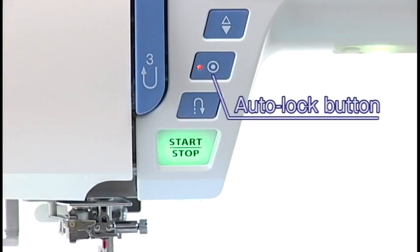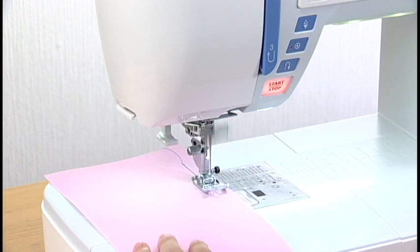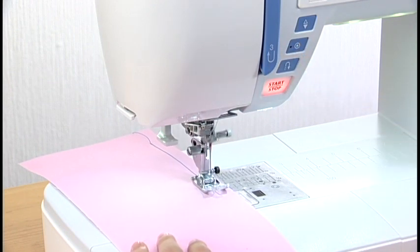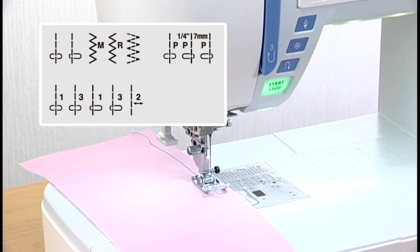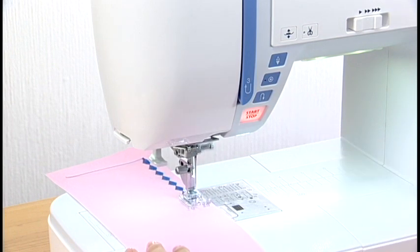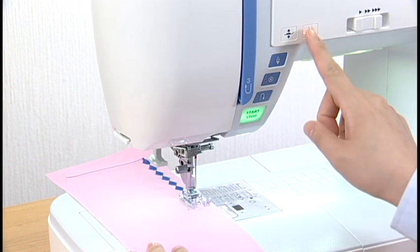Auto Lock button: the machine immediately locks the stitch and will stop automatically by pressing the auto lock button when these patterns have been selected. When other patterns have been selected, the machine will sew to the end of the pattern being sewn, then lock the stitch and stop automatically.